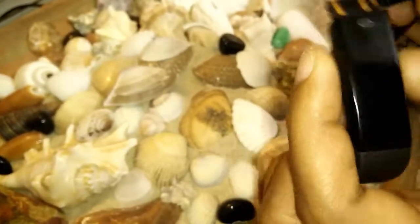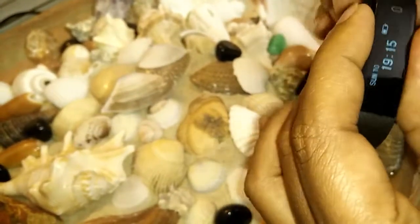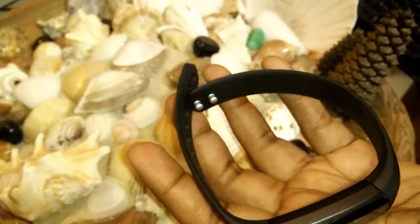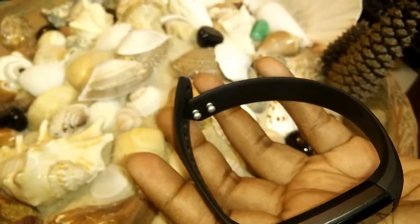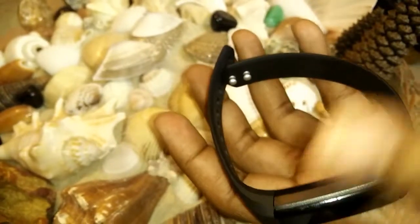It hardly takes an hour to charge, so that's pretty good. The best thing is that at night you can also see the time, which doesn't happen with most analog clocks. It is around 0.86 grams, and it can also calculate your sleep — deep sleep and sound sleep.